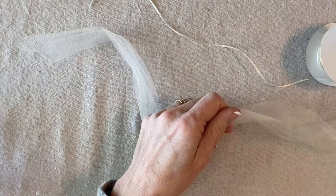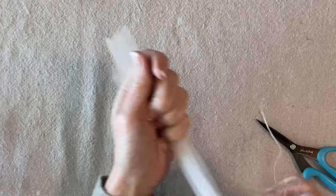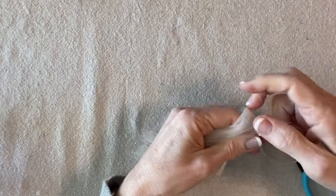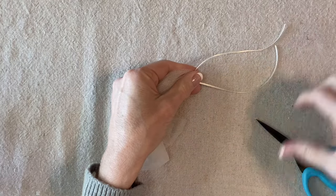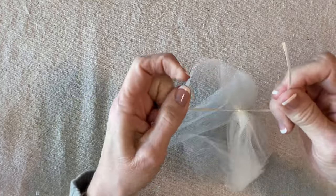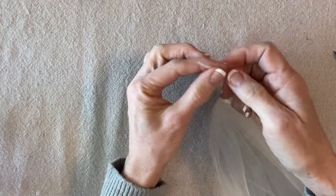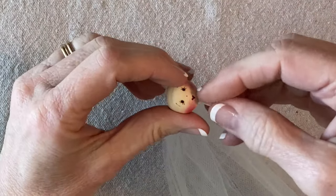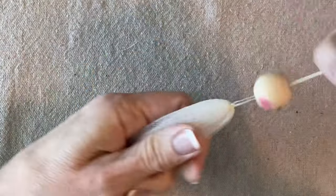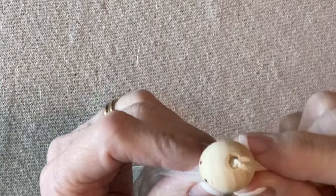I'll cut two lengths of tulle and a piece of ribbon, fold these two pieces in half, and then tie them off in the center. Doesn't have to be perfect — do a nice square knot, nice and tight, and trim that a little bit to make those ends more even. Then I'll send the ends of the ribbon through the head bead from the bottom to the top, sliding that down and adding a smudge of glue to the tulle, sliding it down just until the knot is visible at the top of the head.